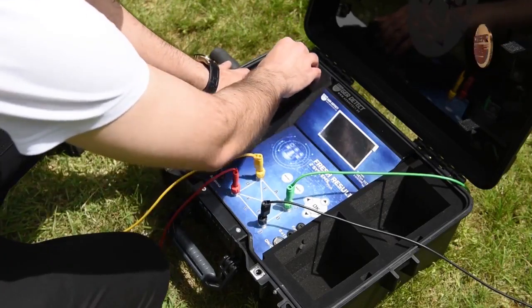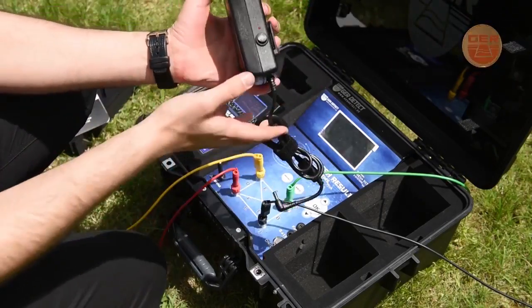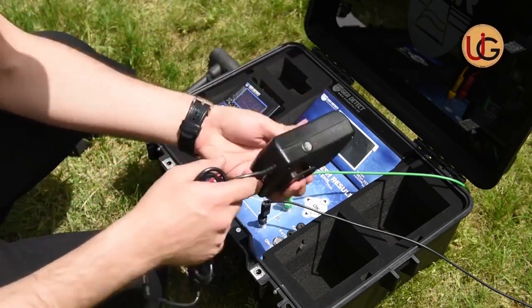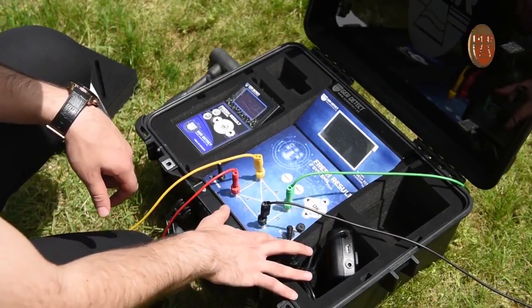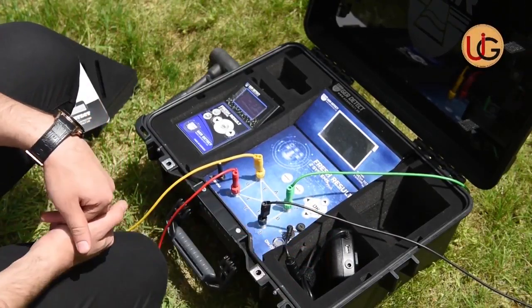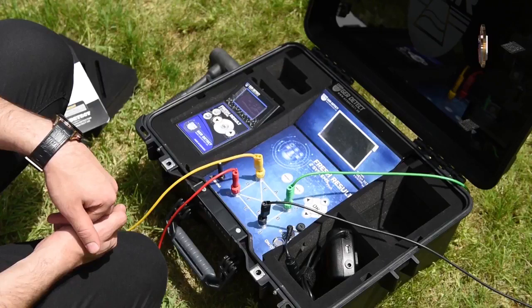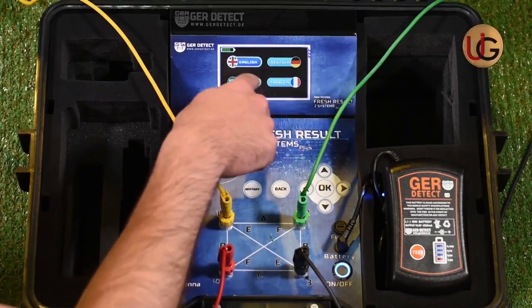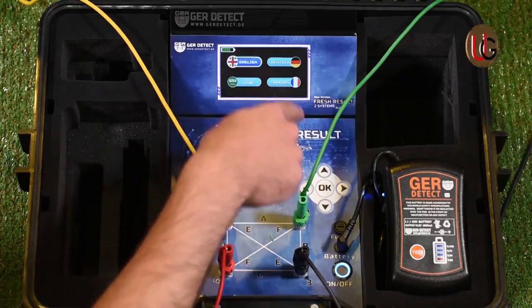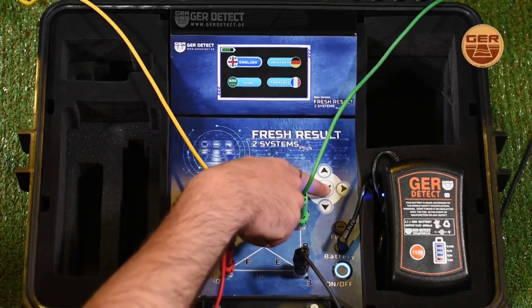We connect the battery to the device and switch it on using the on-off button. After the device is turned on, a languages list will appear from which you will select your preferred language and then press OK.